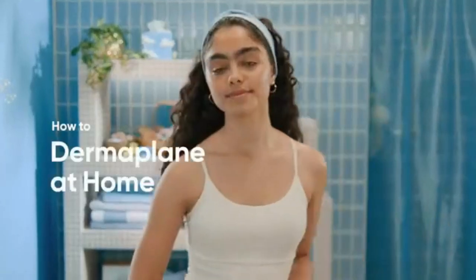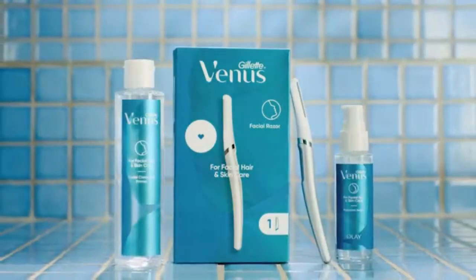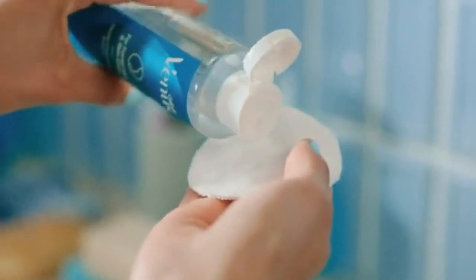Venus presents how to dermaplane at home, seeking a megawatt glow. Venus for facial hair and skincare with Olay takes you there in one gentle derm-tested regimen. Step one: cleanse — a clean canvas gets you primed for a super smooth session.